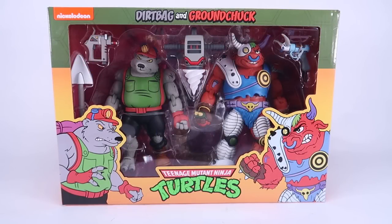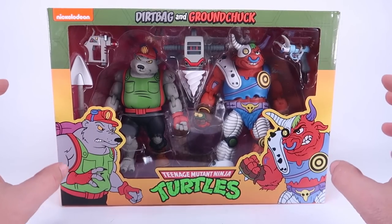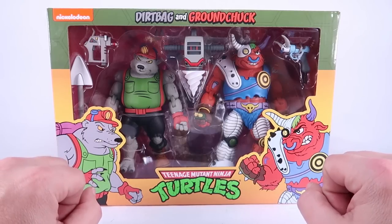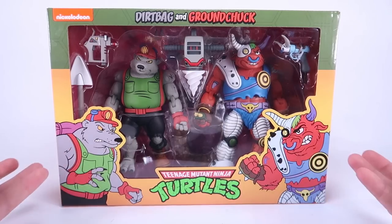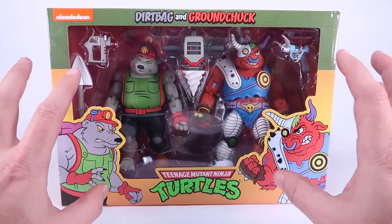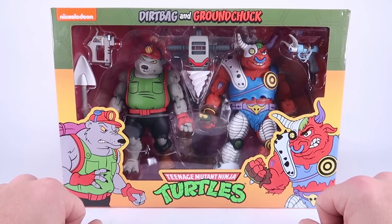Hey guys, I am Pixel Dan and today we're going to be checking out the Teenage Mutant Ninja Turtles Dirt Bag and Ground Chuck from the folks over at NECA Toys. We're going to continue on with looking at some of the brand new sets that just hit. This is one of the sets that NECA kind of surprised us with and put up for sale on their website — it's also showing up at Target stores right now. Just got my order in the mail, so let's dive right in.